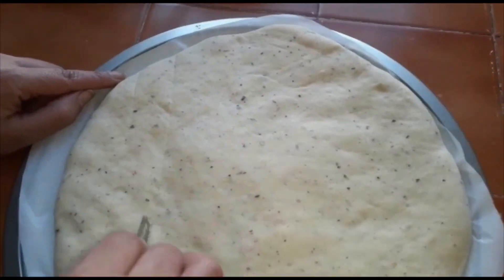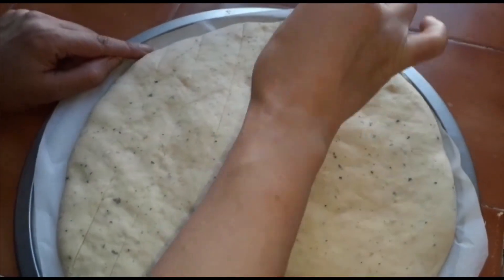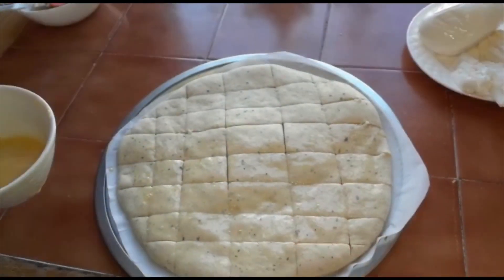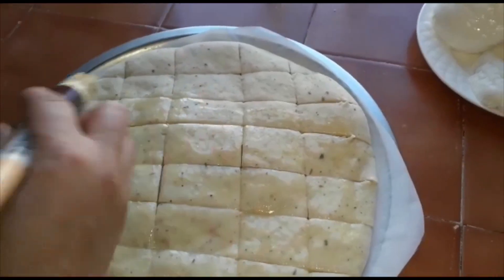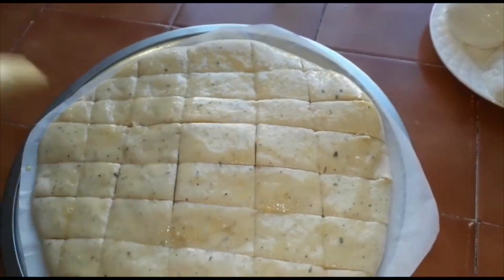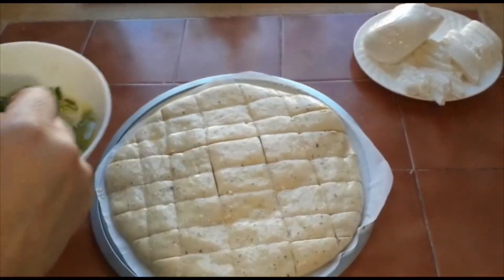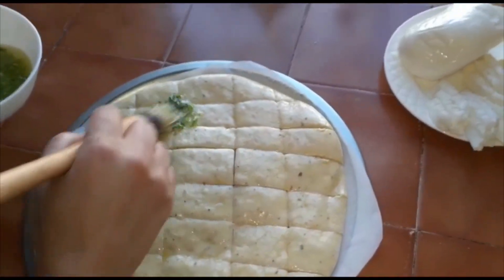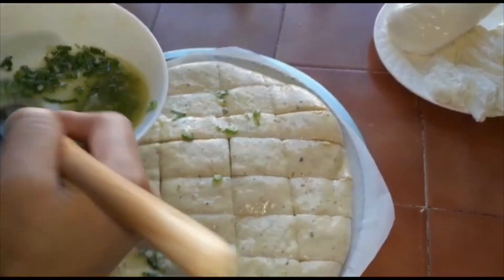You can use a knife to cut it. After we cut the bread, we will brush it with egg wash. Then I'm going to brush it with butter, scallion and garlic.